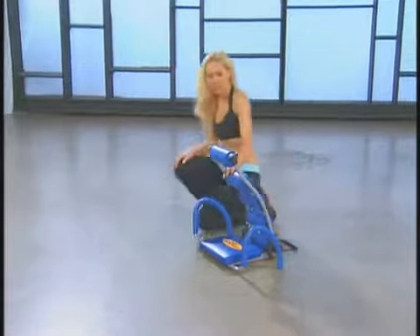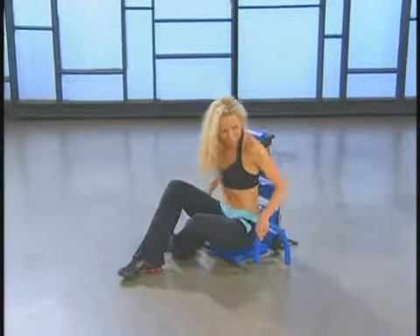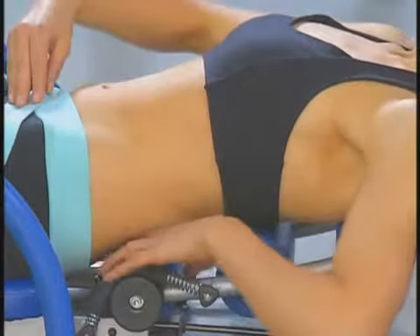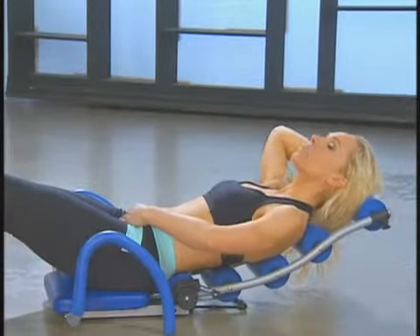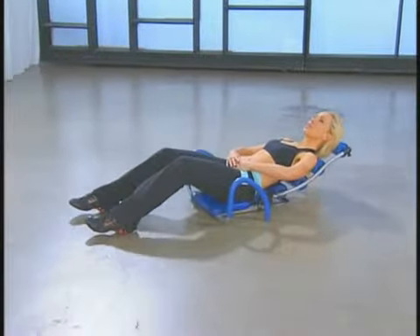So let's sit down and take a moment to go over proper form. Seated comfortably, you're going to roll back, connect the lower back right into that bottom cushion. Slowly ease onto the Ab Rocket and you'll feel the connection all the way through your upper back, spine, and most importantly, your head is relaxed on the cushion. Chin away from the chest. This is where you want to start the moves.